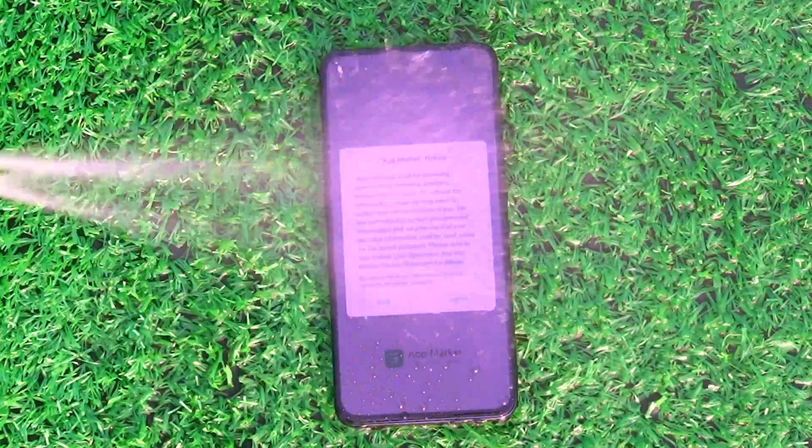Of course, we can't give up halfway. In order to make the experiment thorough, we started to flush the mobile phone directly. After the flushing, the touch of the mobile phone began to be difficult to control.